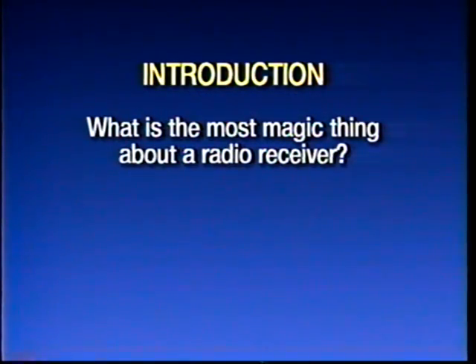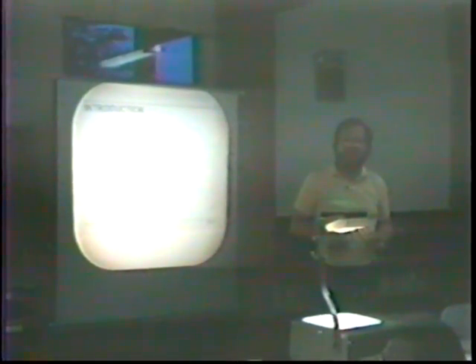Let's start out by considering: what is the most magic thing about a radio? Memories. That's it. Radios play — they suck voices and music right out of the air, sometimes from halfway around the planet. And it's important to me to hear a radio play, to find out how it works when it was originally sold and originally used.